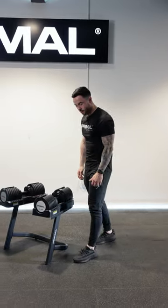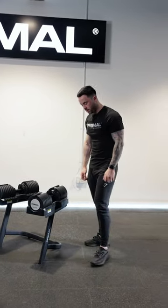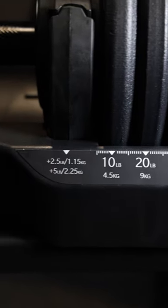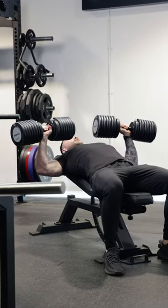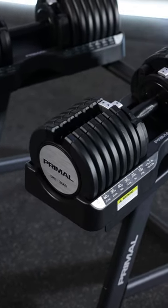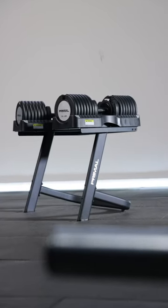We also offer a perfectly molded storage tray to store the dumbbells that details all the increments on it as well, so you know exactly what weight you're lifting. The stand is also an additional purchase that you can buy just to store the dumbbells on, so it keeps them nice and neat.